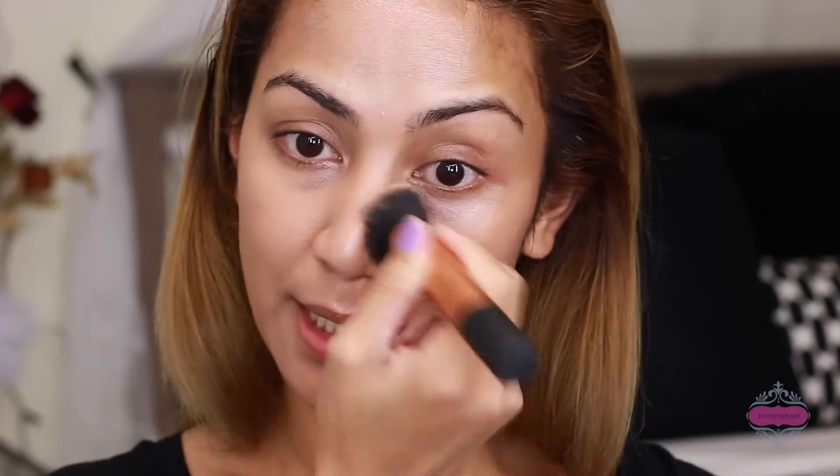I got this foundation at Dollar Tree — I've been using this lately and it's in the shade Nutmeg. It's so sheer; this is good for like an everyday foundation, it doesn't give you that heavy finish. I'm just gonna apply this foundation all over my face using a buffing brush from Real Techniques. If you notice, the illuminating cream still shows through and still gives me that nice strobing look.